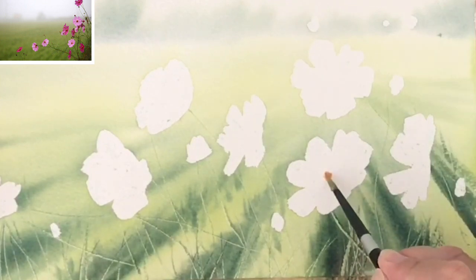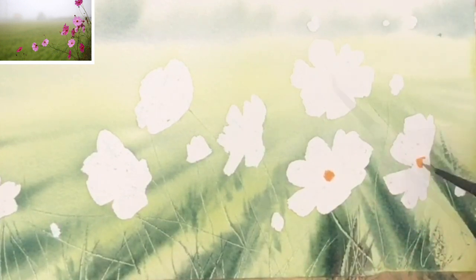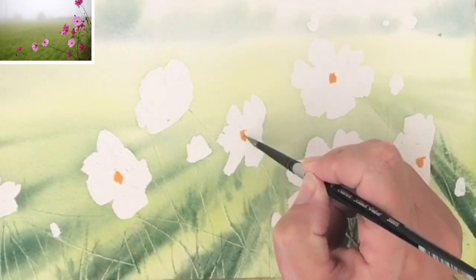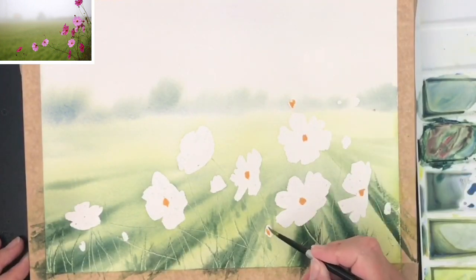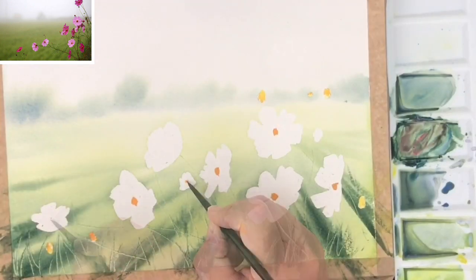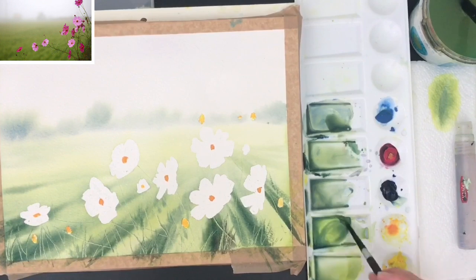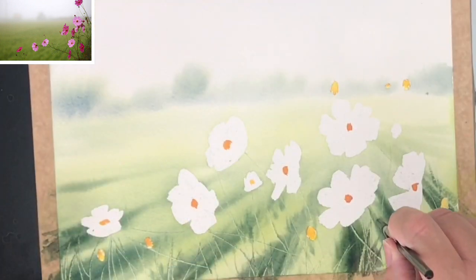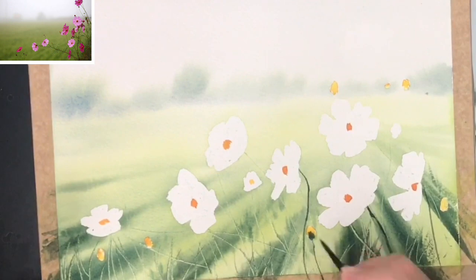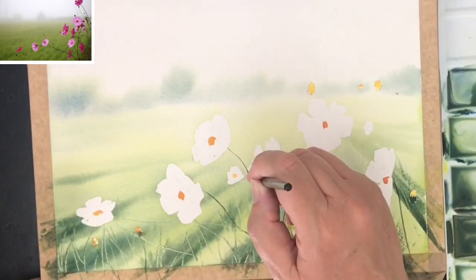Once all the masking fluid is taken off, I'm mixing up a little bit of yellow and pink and painting in the centre of each of the flowers — wet on dry with a size 4 round brush. Now I'm using the ultramarine and yellow to paint in some of the stems with the size 4 round brush. It's got a lovely point and I can paint very thin stems, and I'm also painting some little details on the buds.